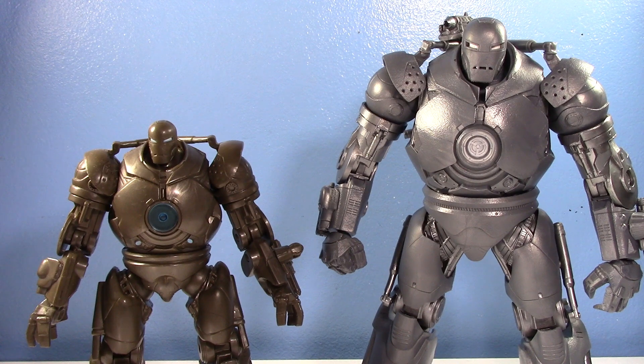Hey guys, welcome to another Old vs. New! This one is very exciting - today we're taking a look at the old 2008 Iron Monger from the first Iron Man movie compared to the new Marvel Legends Infinity Saga Iron Monger. Both of them are really cool.